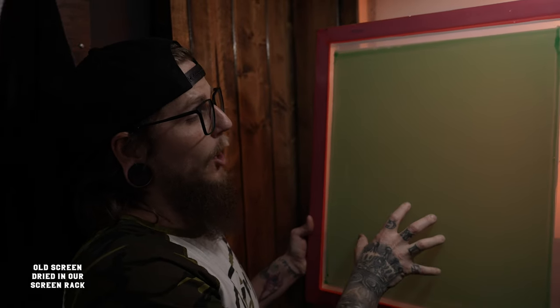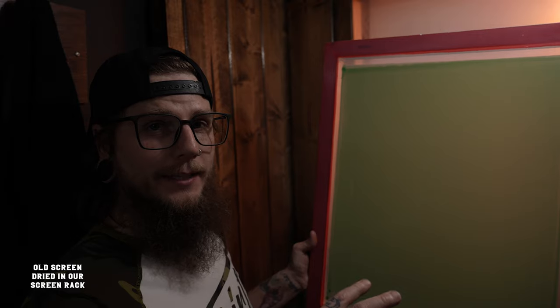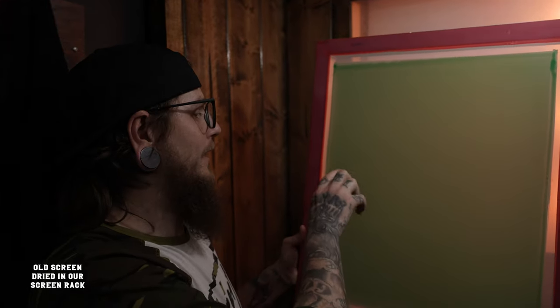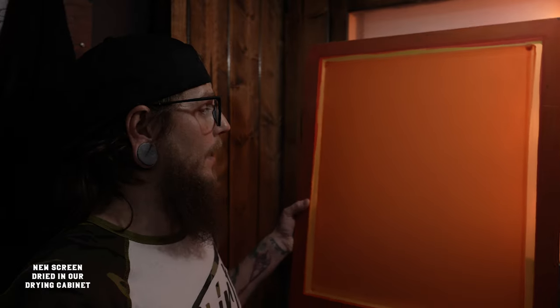This is one of my older screens when I didn't have the drying cabinet — I just coated it, put it in the rack, and did my best to contain dust and fibers. This is the finished result: you've got hair, little fibers, and dots throughout the whole thing. That's what we had to deal with until I got the drying cabinet. This is a screen I reclaimed, dried in the cabinet, pulled it out, coated it, and put it back in the cabinet. With just that back and forth, there are hardly any dots, dust, or hair on the screen. Every screen is not going to be perfect because that's unattainable, but we've gotten much closer to getting that great-looking screen to create a great-looking print.